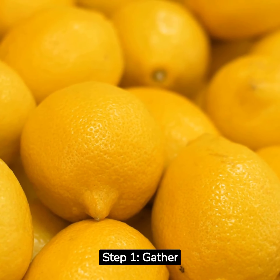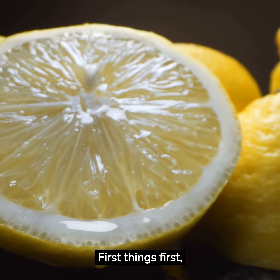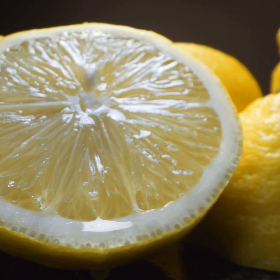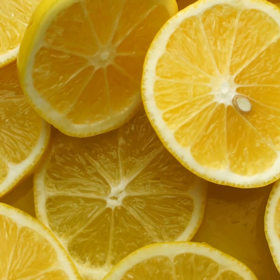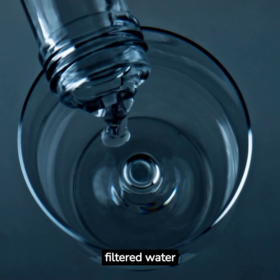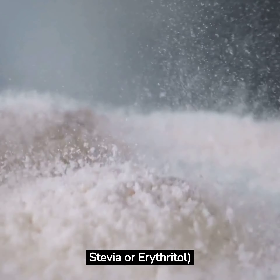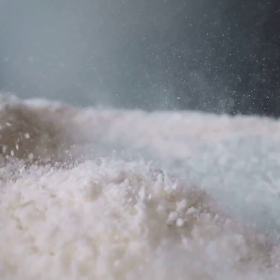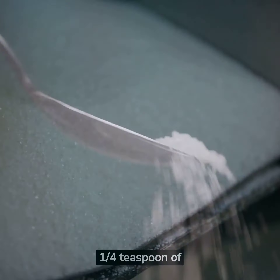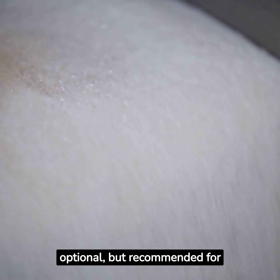Step 1: Gather the Ingredients. First things first, let's gather all the ingredients you'll need to make this fantastic electrolyte lemonade. 2 fresh lemons, 1 cup of cold filtered water, 1 tablespoon of keto-friendly sweetener such as stevia or erythritol, 1 quarter teaspoon of sea salt, and 1 quarter teaspoon of potassium chloride — optional, but recommended for electrolyte balance.